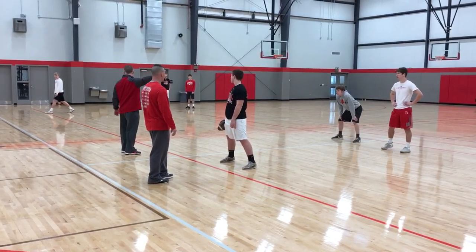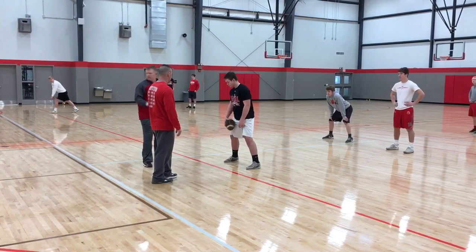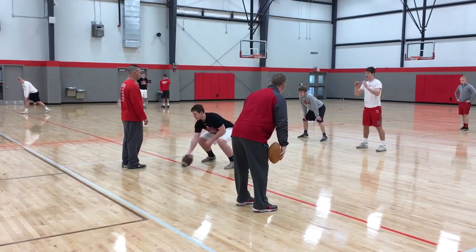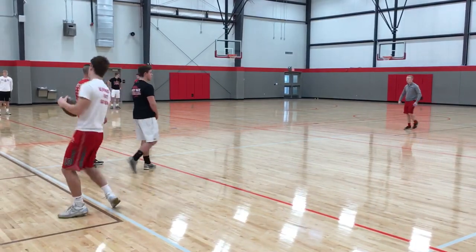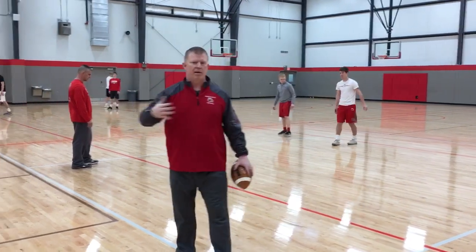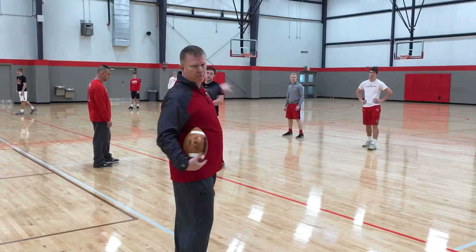When we run a frontside running play, we still have an RPO on the backside. The problem is you don't get off. If he's keeping it, that's going to be a free snap read right now.